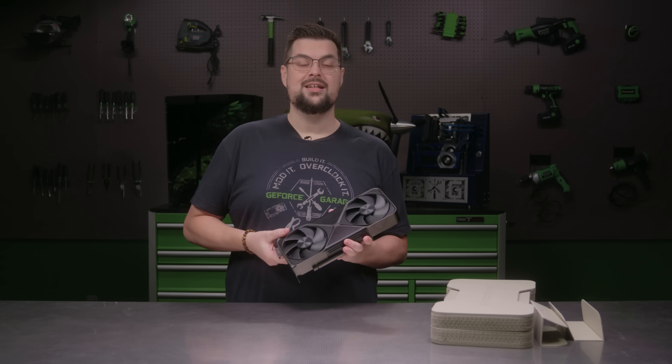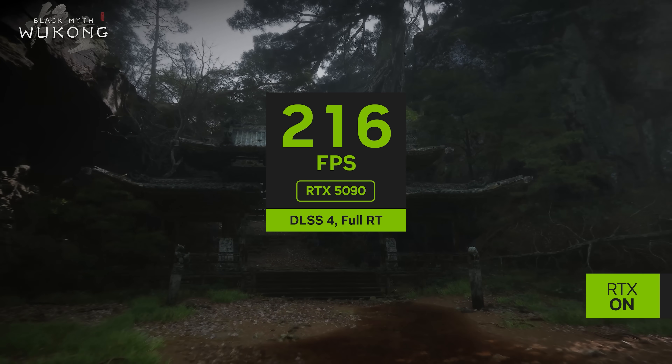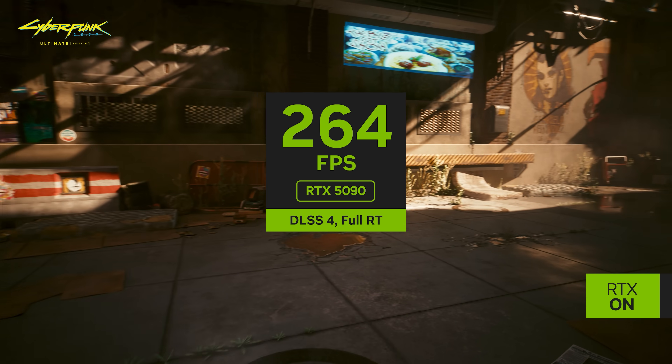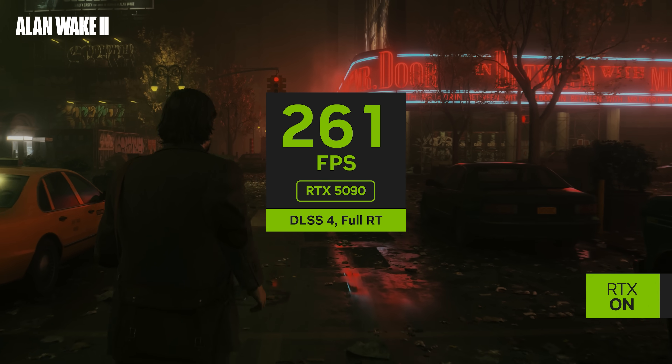Now let's put the 5090 through its paces. In games, DLSS 4 with multi-frame generation helps multiply performance, enabling GeForce RTX 5090 owners to play at 4K 240fps with full ray tracing and every other setting maxed out.